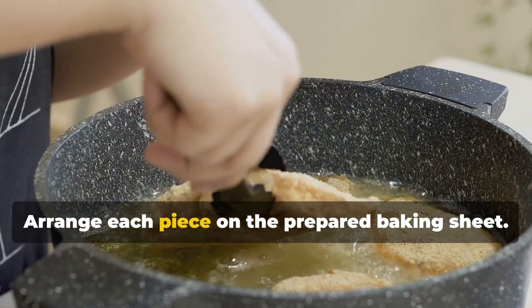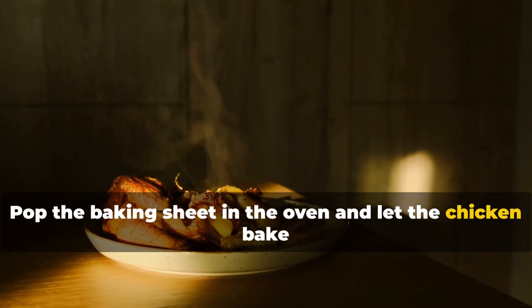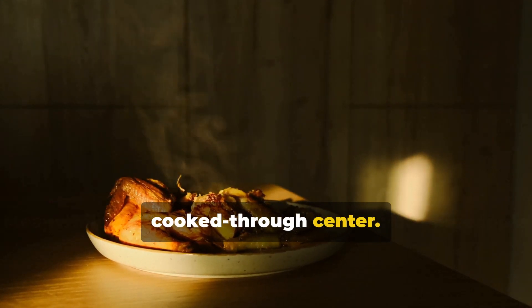Arrange each piece on the prepared baking sheet. Pop the baking sheet in the oven and let the chicken bake for 20 to 25 minutes. You're looking for a golden brown color and a cooked through center.